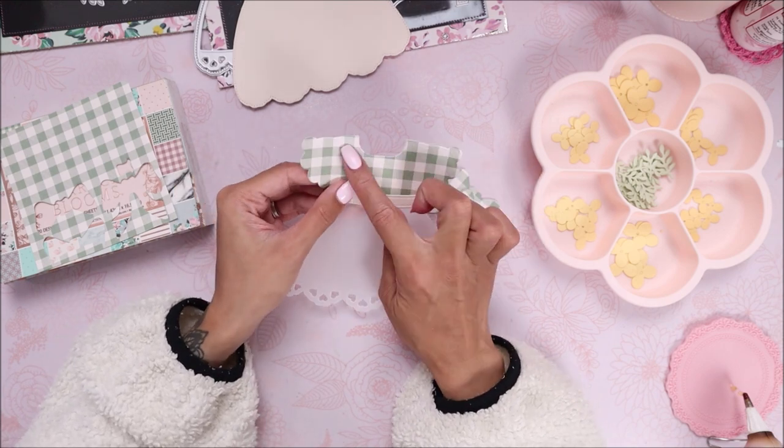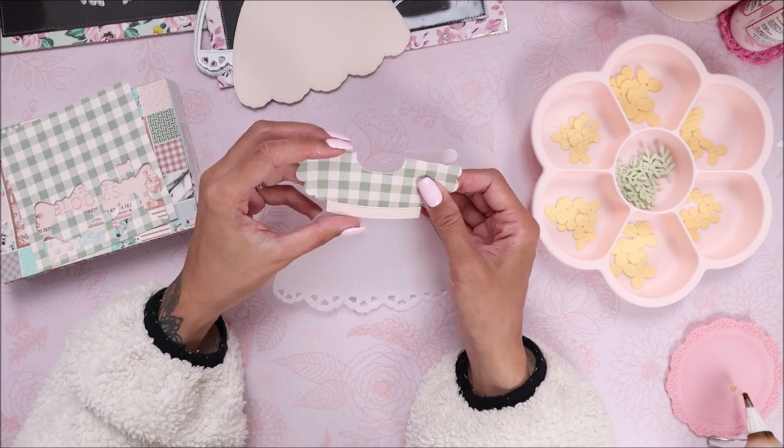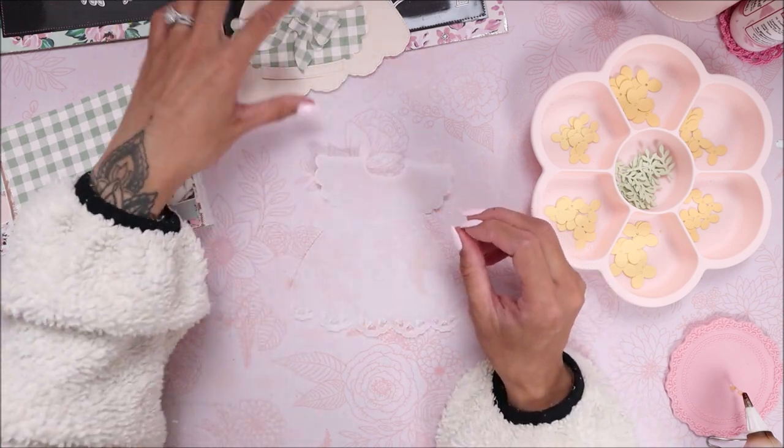I'm going to glue down the middle part onto here. I think I'm actually going to pop it up with foam — let me do that after I put all these flowers on. Let me show you guys what I did.